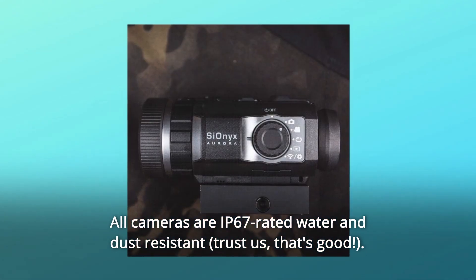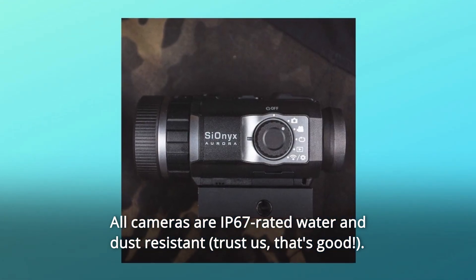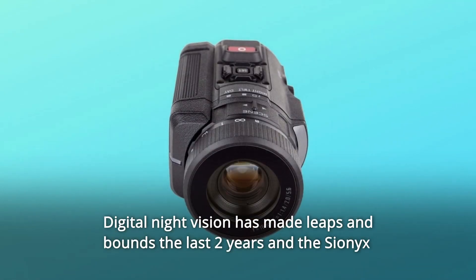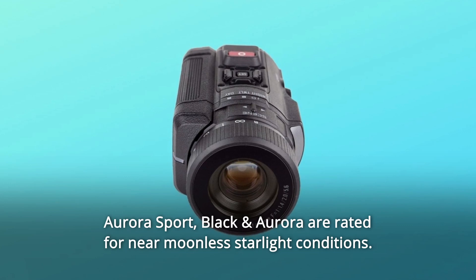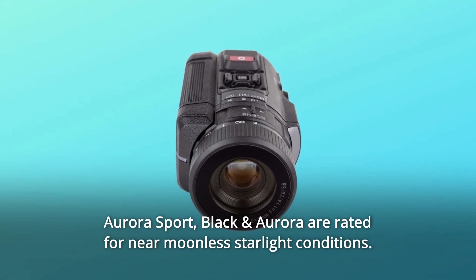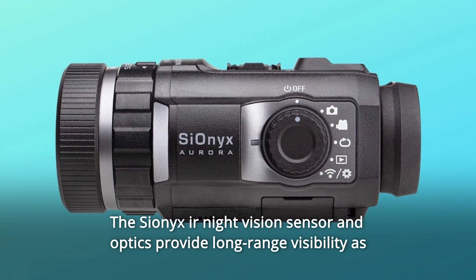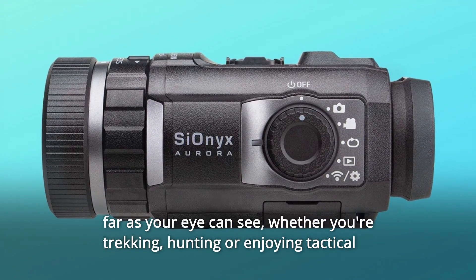All cameras are IP67-rated water and dust resistant. Digital night vision has made leaps and bounds the last two years in the Cionics Aurora Sport. Black and Aurora are rated for near-moonless starlight conditions. The Cionics night vision sensor and optics provide long-range visibility as far as your eye can see.